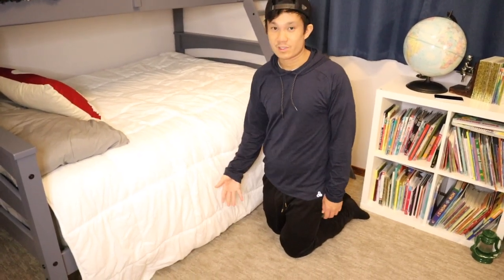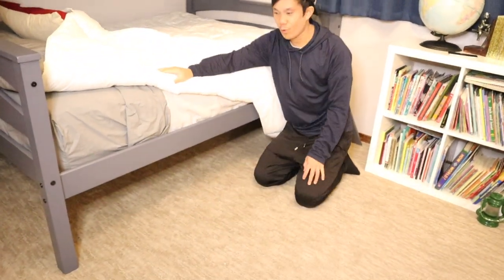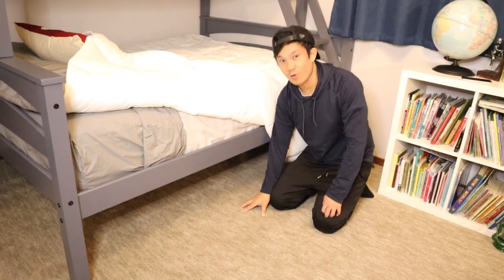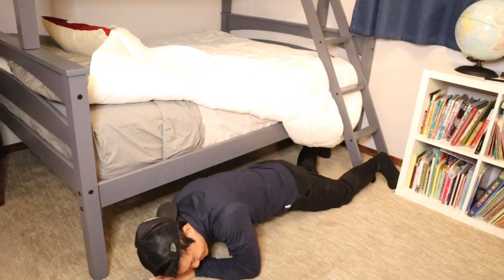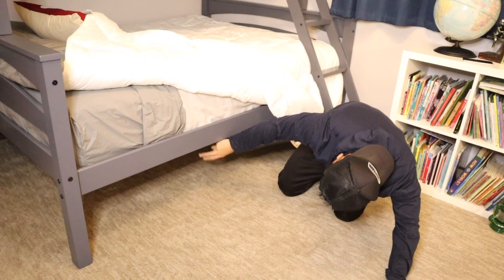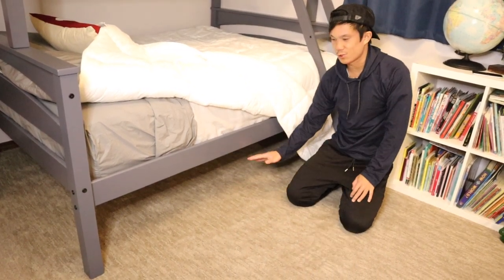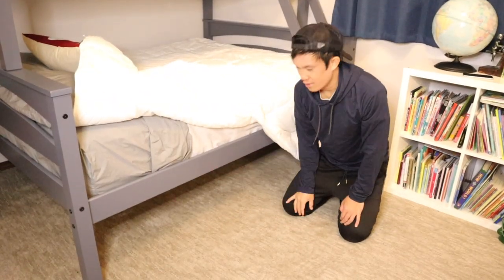Something we were wondering about was how much room is underneath for storage. There's quite a bit of room — more than your typical full bed. It's pretty high off the ground, maybe a little over a foot — big enough for me to fit under as a reference. There are three support legs underneath, so you can't fit another mattress, but it's great for storing anything about that height.